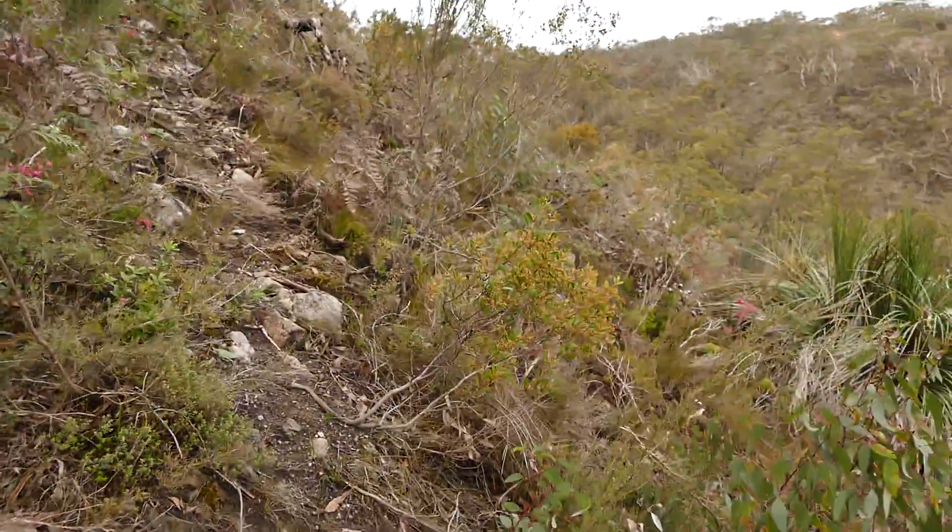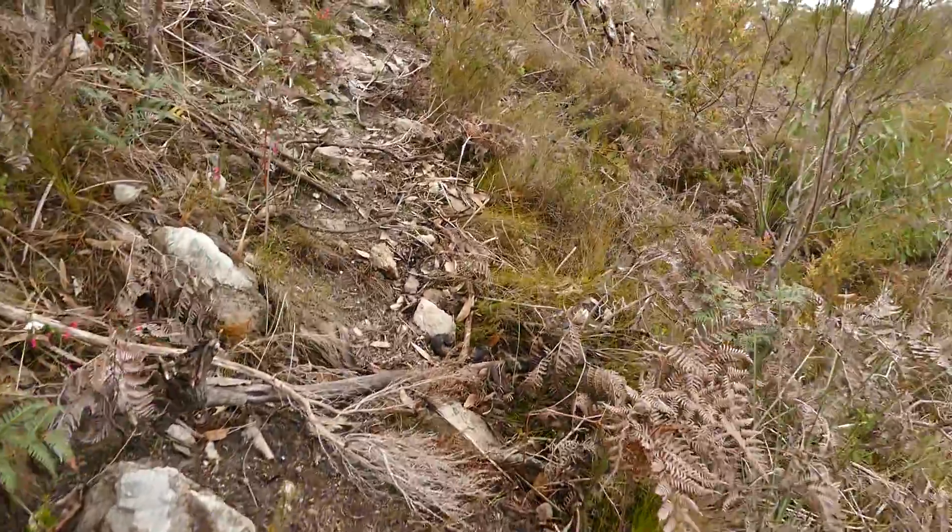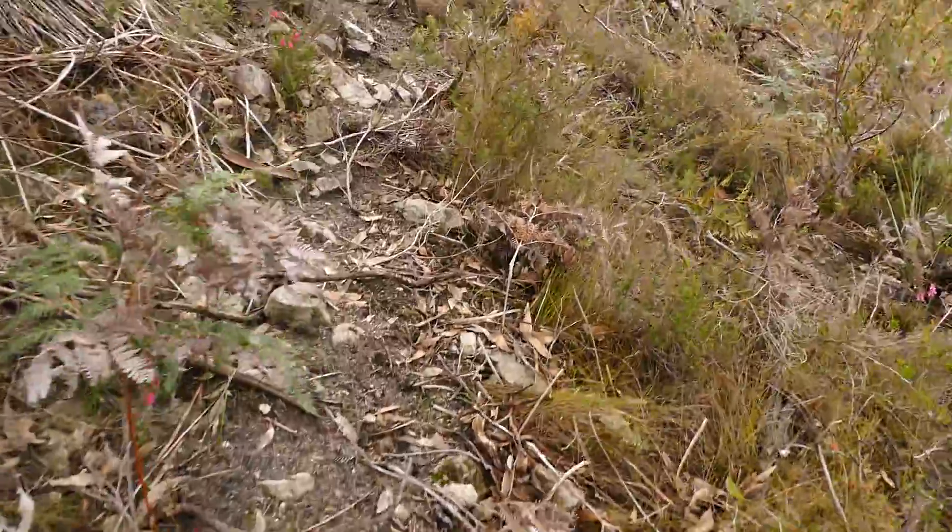Let's climb up this way — I think it'll be easier rather than going 45 degrees directly up. It looks like there is some sort of partial path.